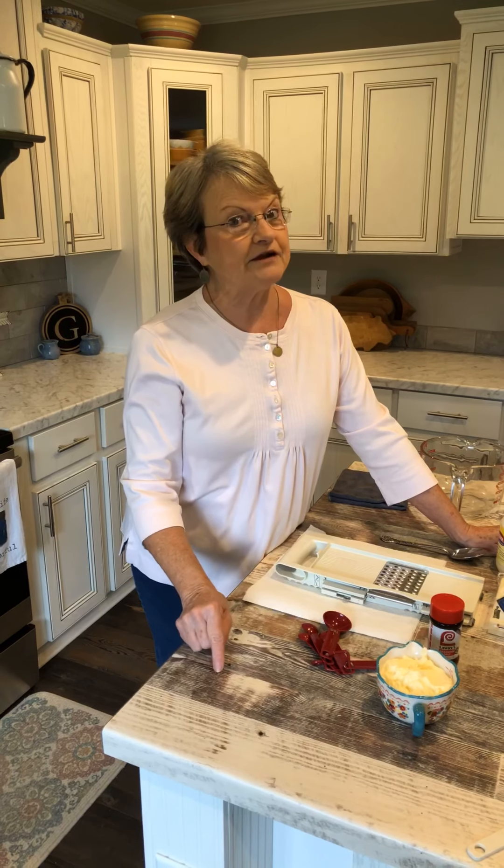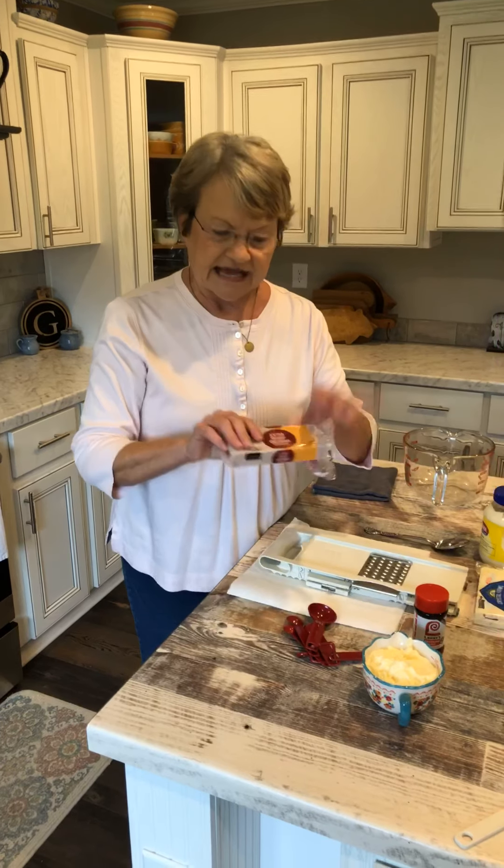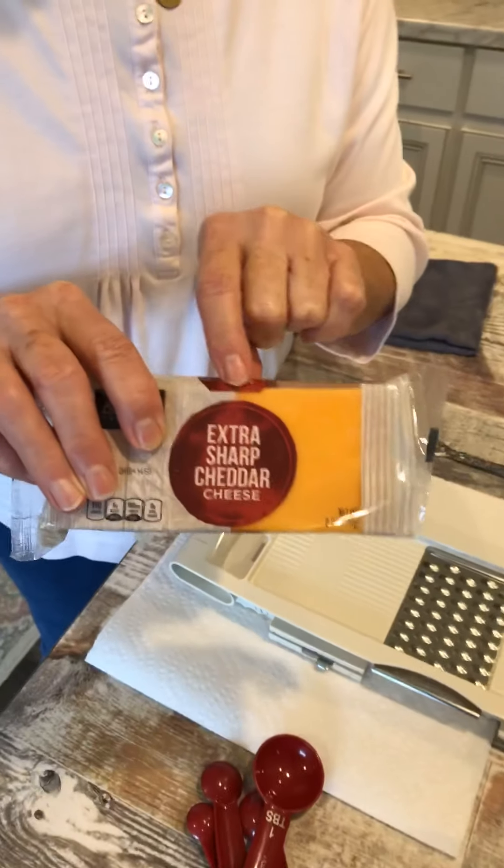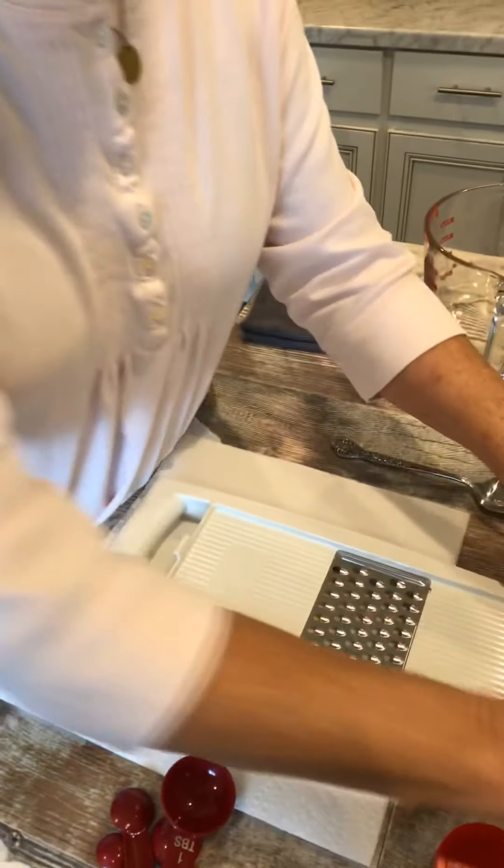Good morning and welcome to Mama Sue's Southern Kitchen. Today I thought I would make some homemade pimento cheese. We always usually have a sandwich or something like that for lunch, and this would be so much better if I had made it yesterday for today, but it'll still be delicious. This is a simple recipe.